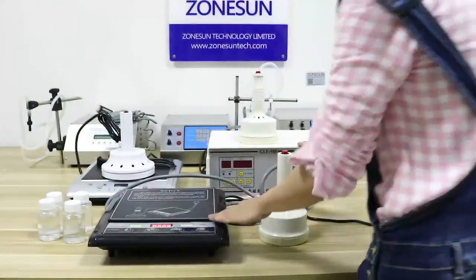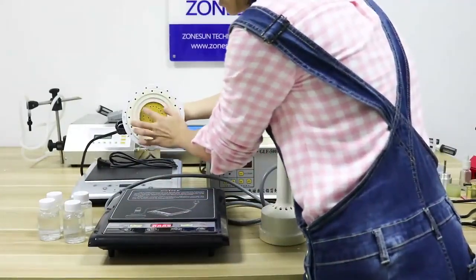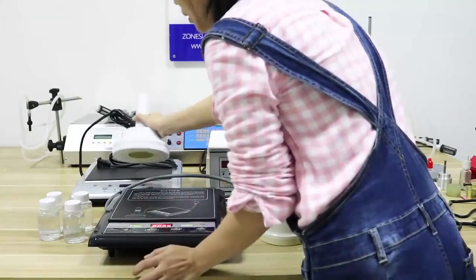We have three items. This one is the largest size, and it works for bottle sizes within 20mm to 130mm.